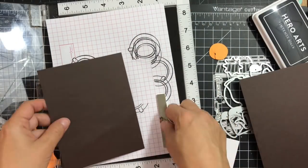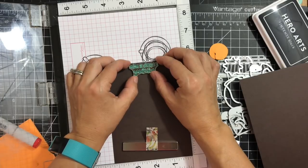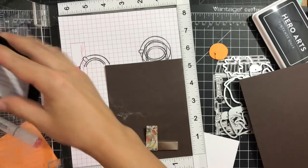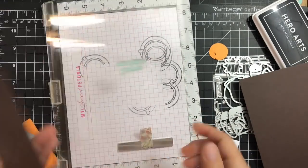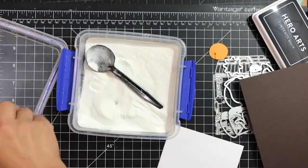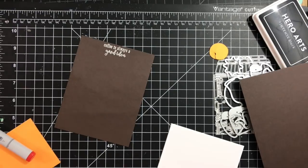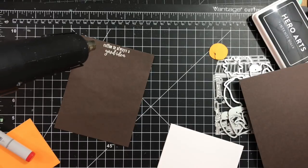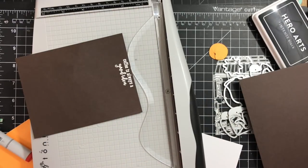Next I'm going back in my MISTI, this time using the brown cardstock — chocolate or espresso brown — and positioning the sentiment I want towards the top of that panel. I apply some anti-static powder and stamp it a couple of times using Versamark ink. Next I'm applying white embossing powder to the stamp image and then heat-setting that embossing powder.